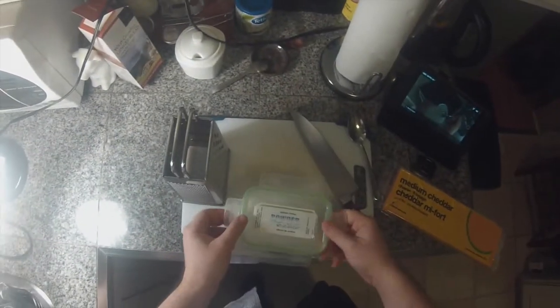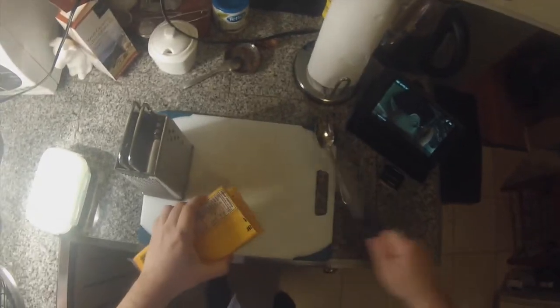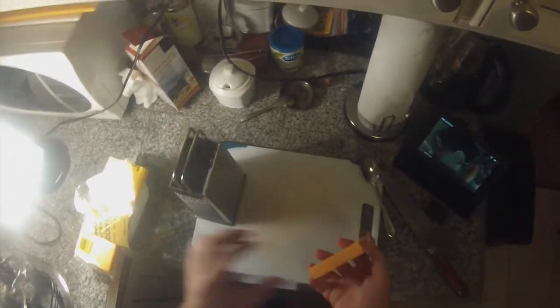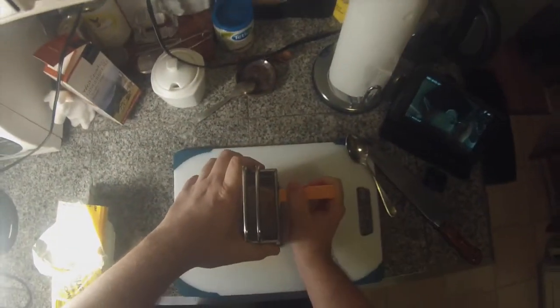I'm going to put about a half teaspoon of sodium citrate in the water, let that dissolve, and bring it to a gentle simmer. While I do that, I'm going to get to work on my cheese. You can have a bit of wiggle room with how much cheese you use — generally for this amount of water and sodium citrate, we're going to want about two to three cups of shredded cheese. Let's get started shredding.